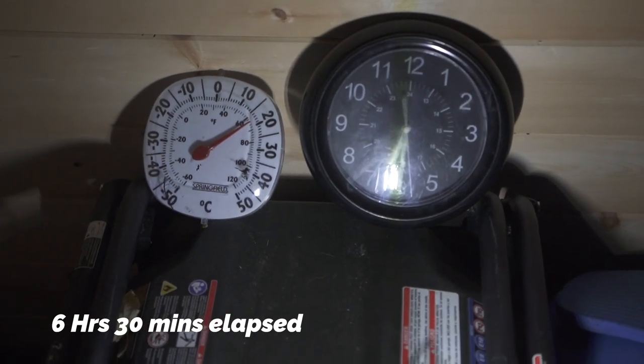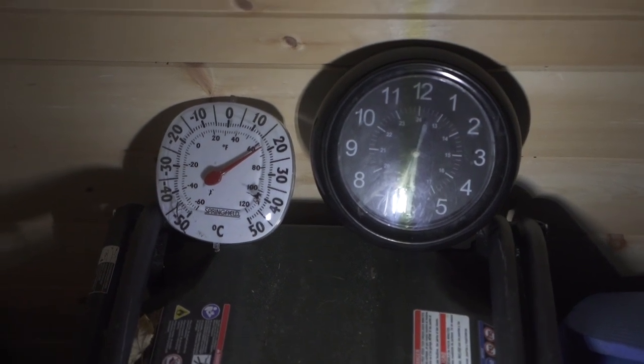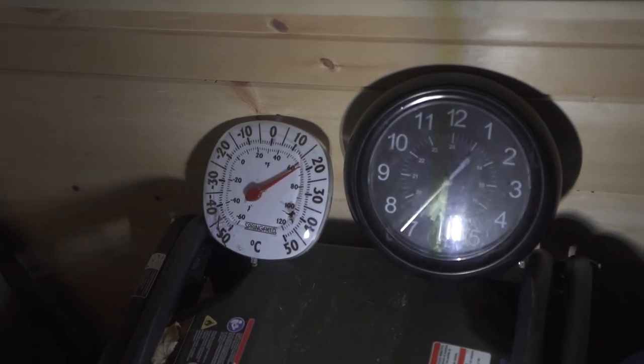At about 6:30 we were still hovering around 17–18 degrees, so I cut the experiment off there. That means we saw well over double the amount of time for the Vermont Castings to reach 15 degrees Celsius versus the G stove, which was roughly three hours.